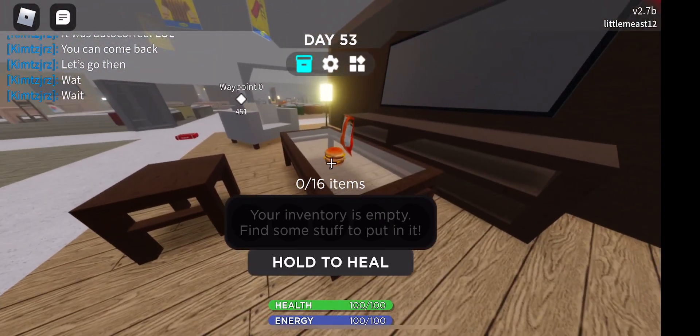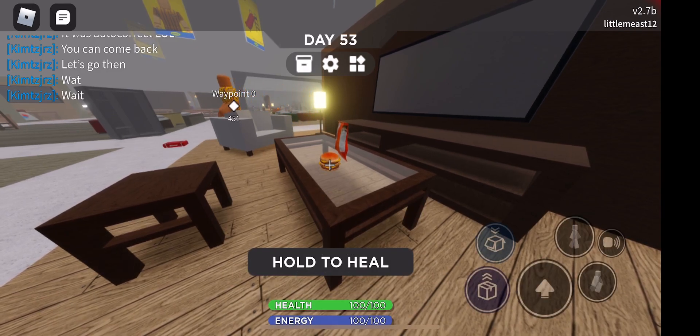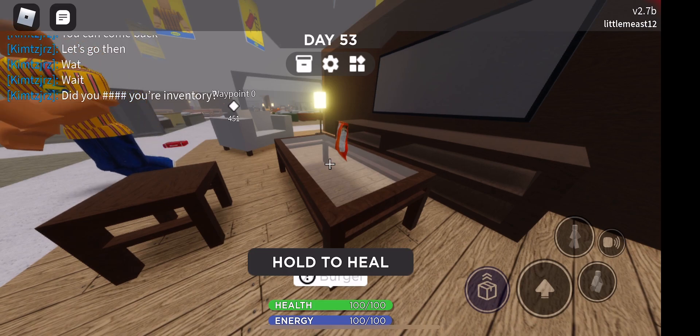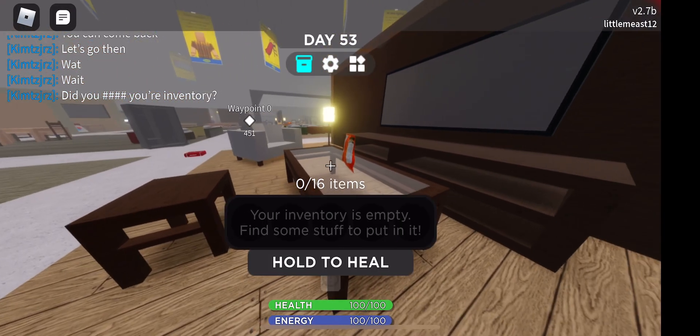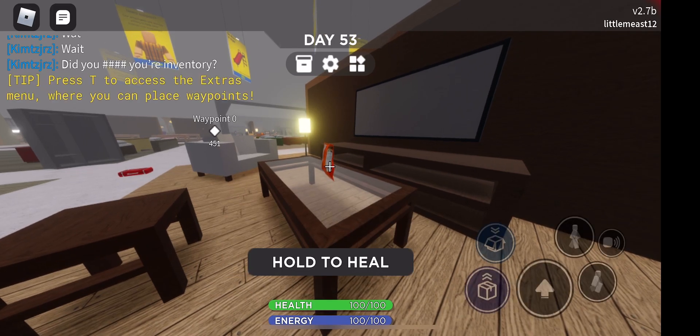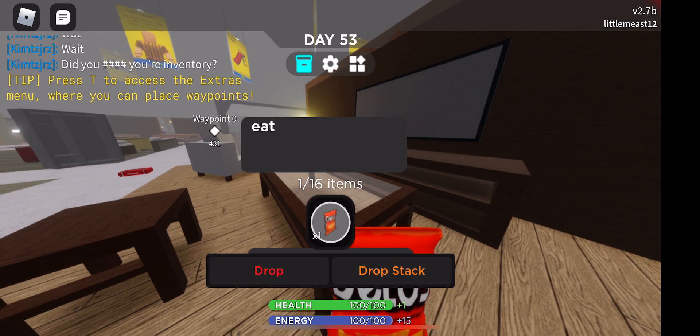Let's go ahead and do it again. Hover over the item, press the box, open up your inventory, tap on the item, and press eat. Then this is just another example video, and there you have it!